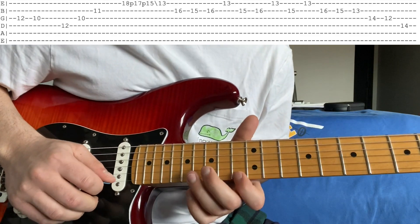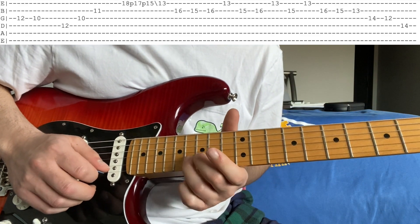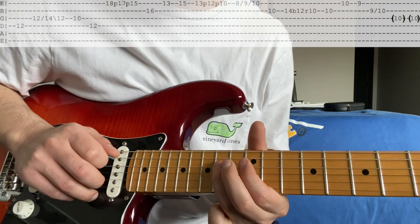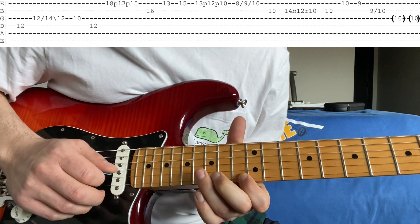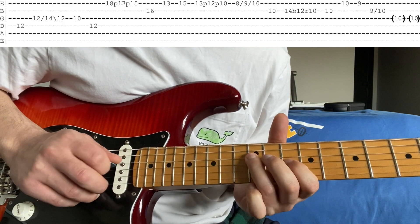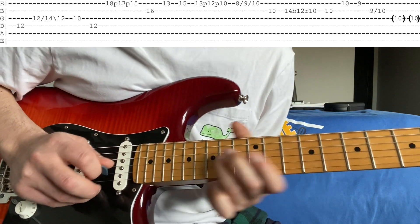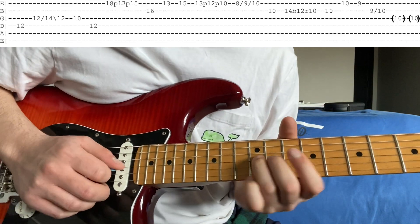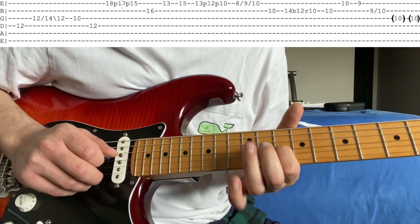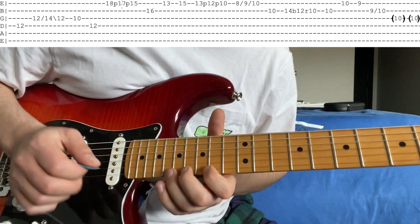Then you're going to do this walk down, which sounds like this. What that is, is 13 on the high E, then 16, 15, 13 on the B, then 14, 12 on the G, and then similar, 14, 12 on the D. That last part is a slide from 12 to 14, back to 12 on the G. And those last two notes are the 10 on the G, 12 on the D. I'll just play it one more time.